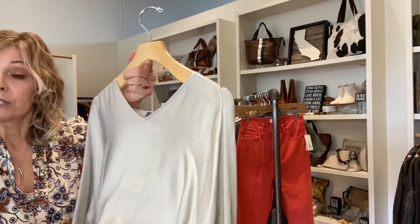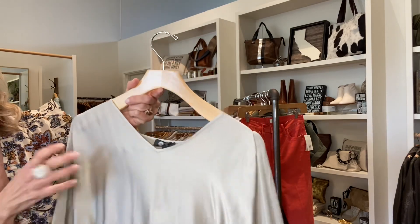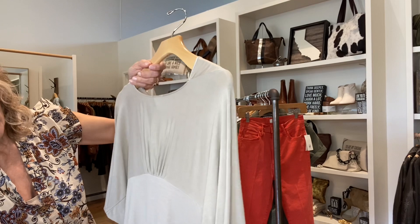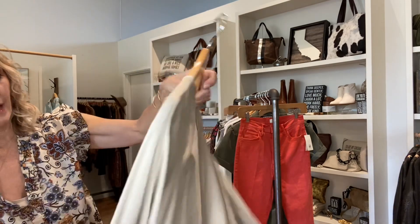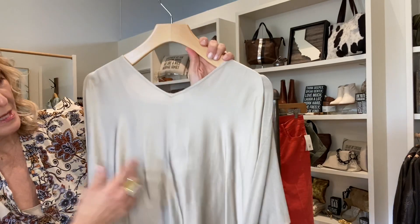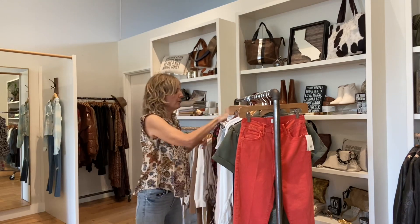Our shirt would actually go really well with it. It's got a satin front and more of a rayon soft back. There's some kind of nice detail — like a dolman sleeve. It's fitted at the sleeve. That's a really great shirt for going out.